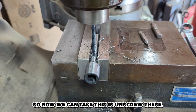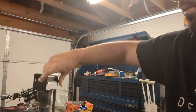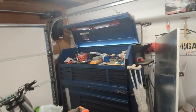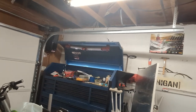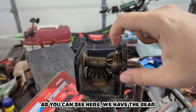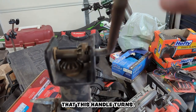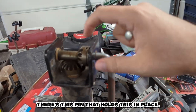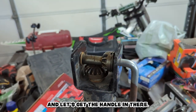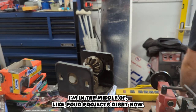Now we can take this — just unscrew these. As you can see here, we have the gear that this handle turns. There's this pin that holds it in place. Let's get the handle in there. Please forgive the mess — I'm in the middle of like four projects right now.